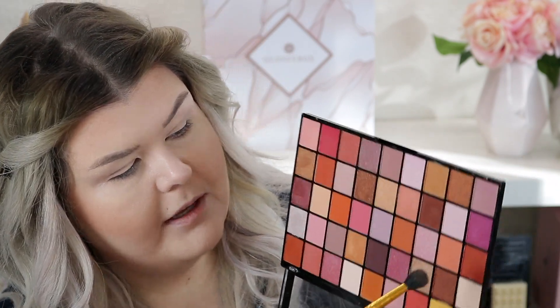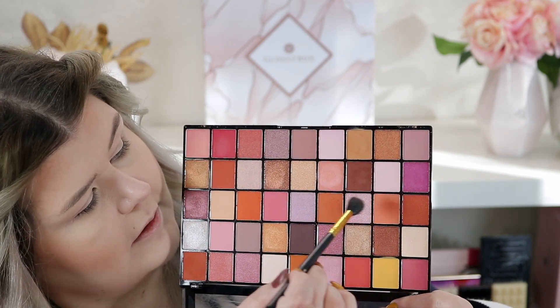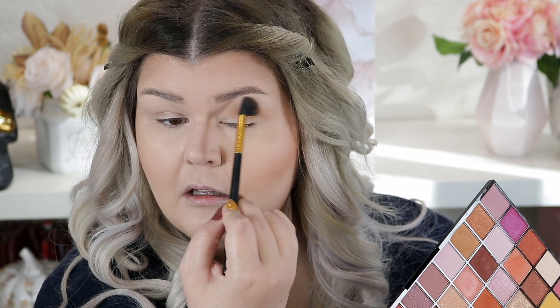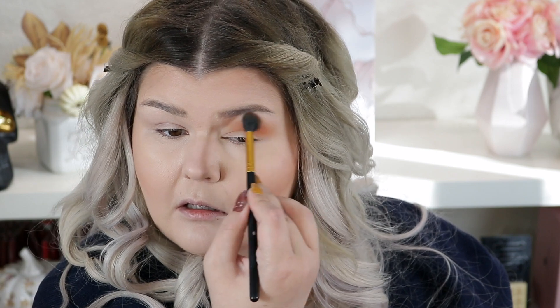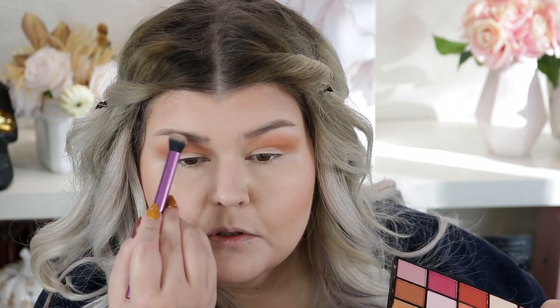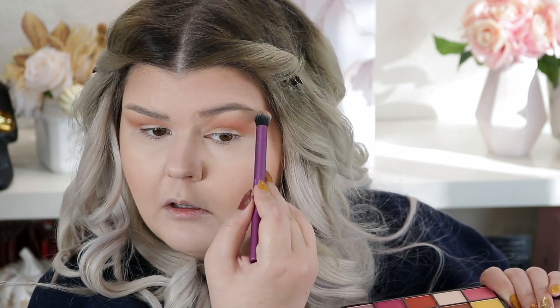I think I'm going to start with this peach because I want to bring in a little extra warmth, but I don't know how orange I want to go. I love mixing colors. I'm just going to pop that in the crease. I'm going to go in with this for the brow bone and just meet that there. I usually buff out the outer edge too, just to soften it because I feel like I get a little too heavy-handed on that outer corner.